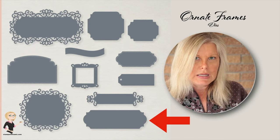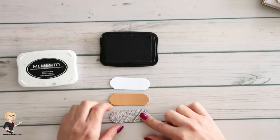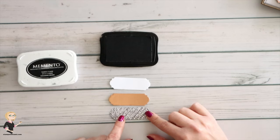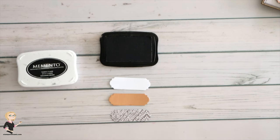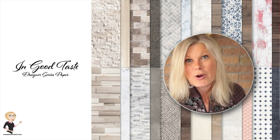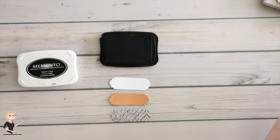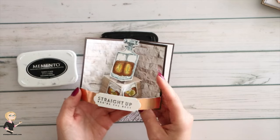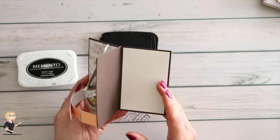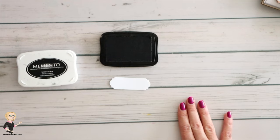I've pre-cut my labels — these came from the Ornate Frames stamp set. I cut three of them: one white, one out of copper foil, and one from the In Good Taste designer series paper. This is the paper I used in the last card as well — it's called In Good Taste, really great paper. I showed the whole collection on the last video, so check part one if you haven't seen it yet.